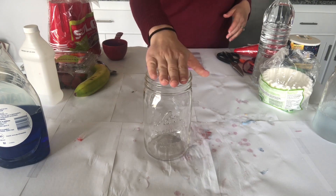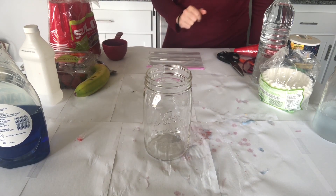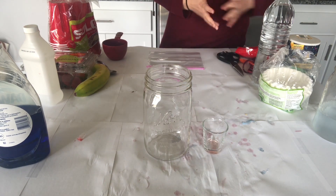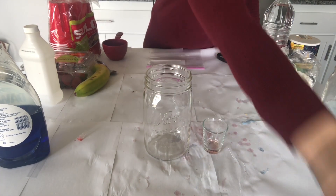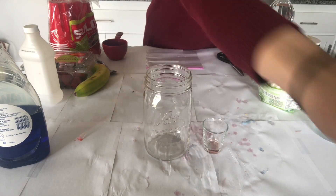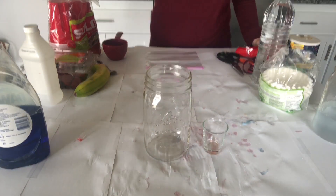You will need one large jar — mason jars work well, but any clear large jar would work. You will also need a small, skinny glass jar. If you do not have one, you can purchase a skinny bubble bottle from most retail stores. Just empty out the bubbles before using.